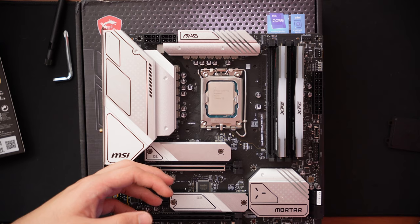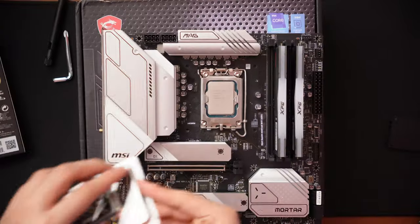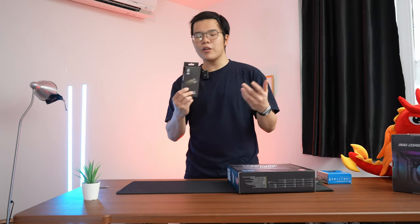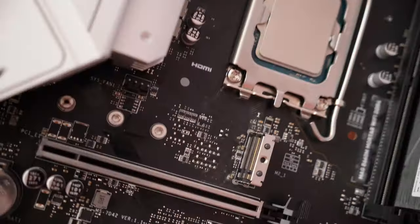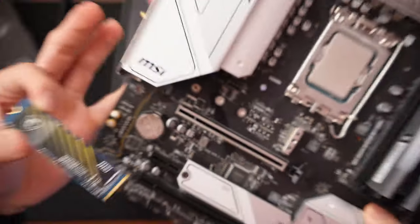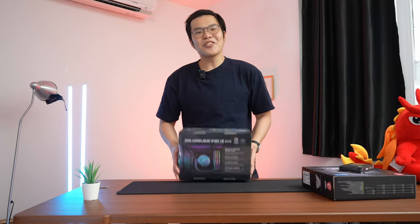For storage, we're going with a 1TB SSD also from MSI — their new Spatium M450, a 1TB Gen 4 SSD. It's pretty fast and respectable in performance. 1TB should be enough temporarily, but if you're downloading and installing a lot of games, you'd want something bigger — 2TB, 3TB, or 4TB.